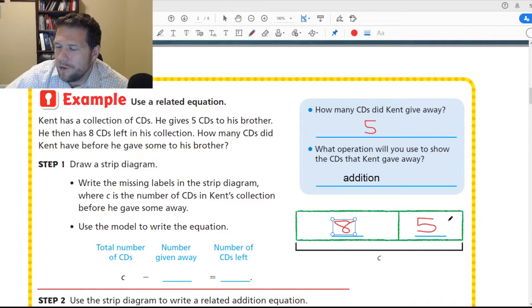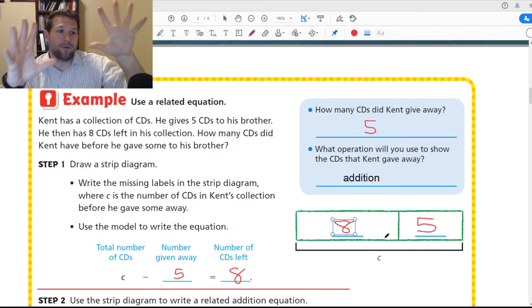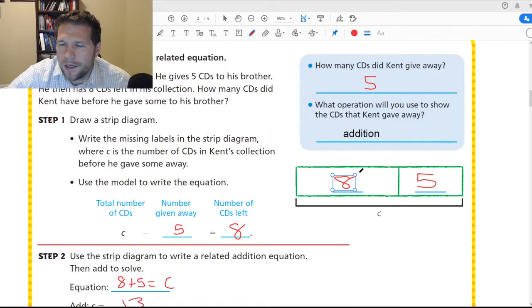Because what we're looking at here is we're adding the 8 CDs he has left and the 5 CDs he gave to his brother. So he gave away 5 and had 8 left. If we take those two numbers and add them, that should tell us our answer. So in this case: 8 plus 5 equals C, so C equals 13. He had 13 CDs. You don't have to write a strip diagram every time — but it helps.